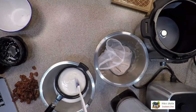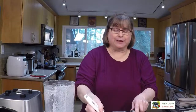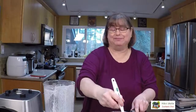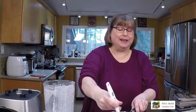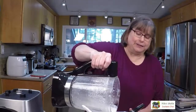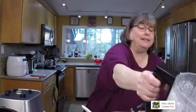Homemade milks will sometimes last a little less long than store-bought, and here's why: they're going to separate more. With almond milk and cashew milk, you just stir it back together — not a big deal. Oat milk in particular only lasts a couple of days when it's not stabilized. A lot of store-bought products do contain stabilizers, which help them last longer.